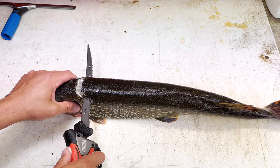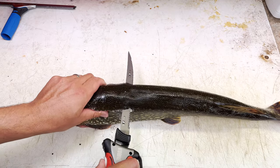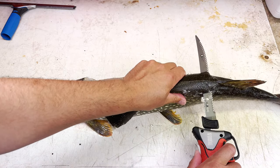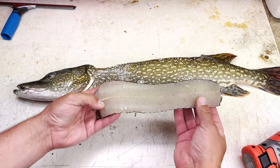You want the fish on its belly, then turn the knife and just follow that backbone all the way down the fish, till you hit just before that fin — then angle up like so. That is a beautiful piece of meat right there.